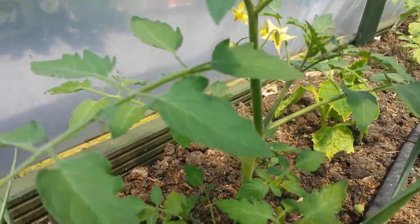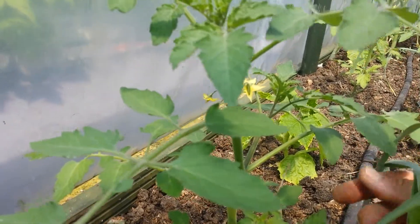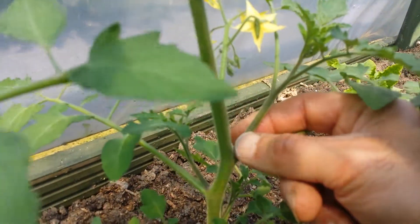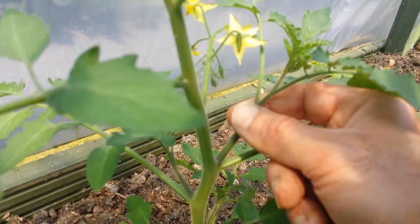This is a Sun Gold F1 tomato I planted. When you put your tomatoes in the soil, after a while you need to check — if it is a cordon, a long one, not one of those bushy ones, they give suckers, which are called side shoots.